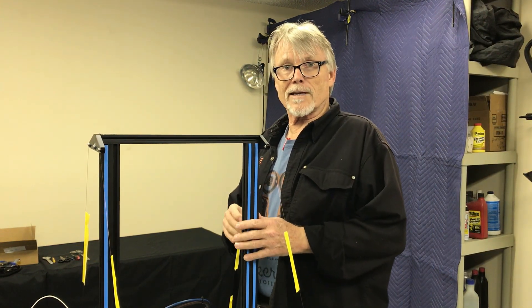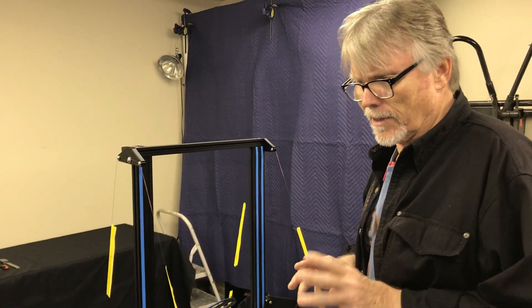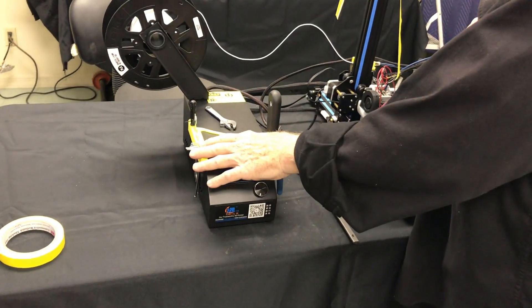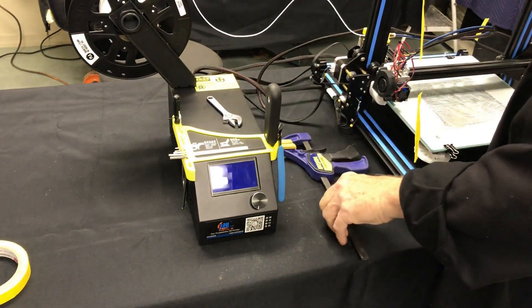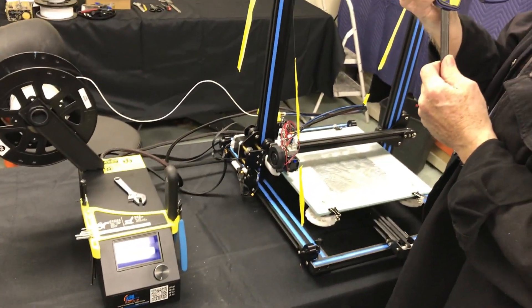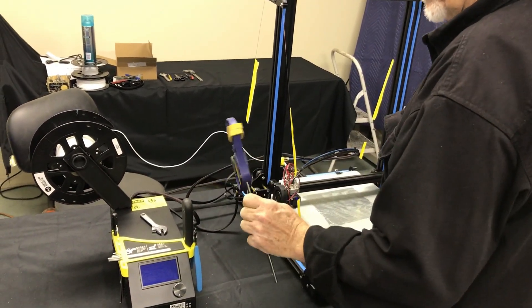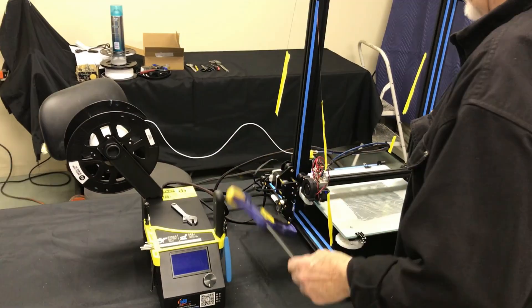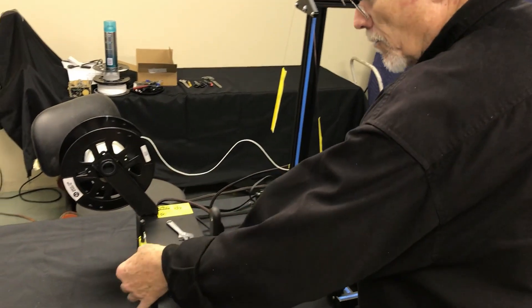Let's get right into it. These are the tools you're going to need, plus a couple of extra things that make it easier. This is the tool kit you get with the CR-10 — all the allen wrenches — and I've got an extra adjustable wrench here. This will come in handy because we're going to put a little bit of pressure when we tighten up these bolts. This plastic clamp is also good to have around the house.